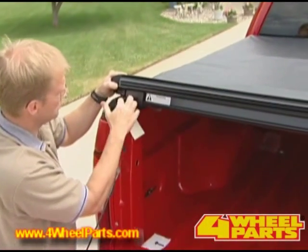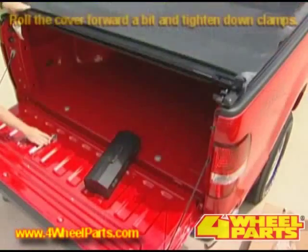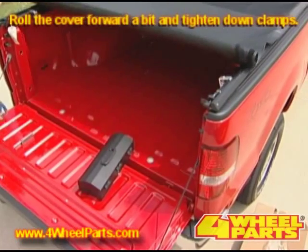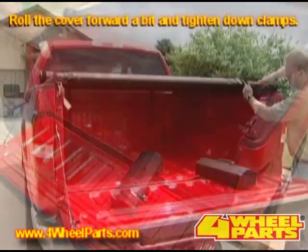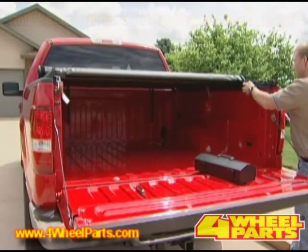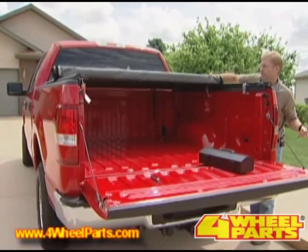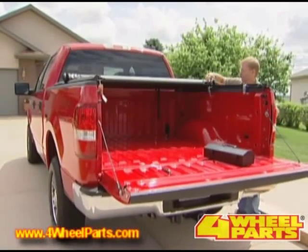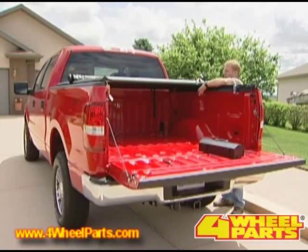Each rail should have an eighth of an inch gap between the header and the side rail. Now roll the cover forward just a little bit and tighten down your rear clamp. Then continue rolling your cover forward.